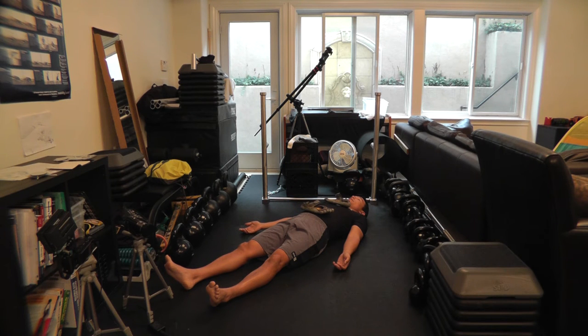Clear evidence that you're a chest breather is when you breathe and the shoe on your chest moves a lot, while the one on your stomach moves little or not at all.